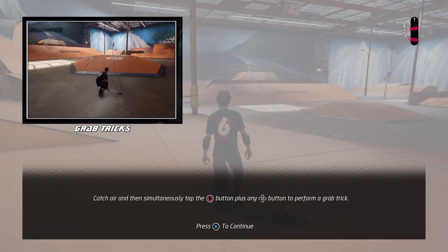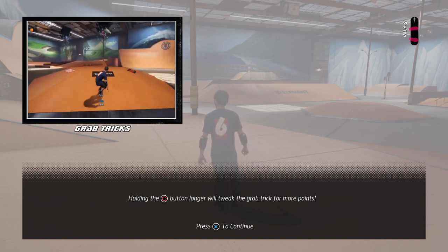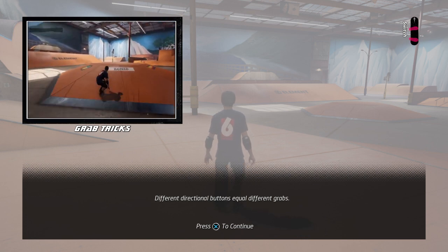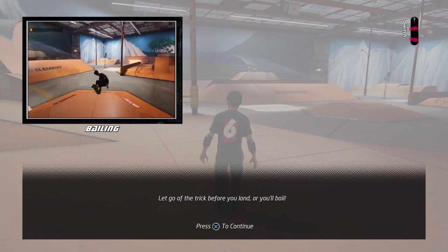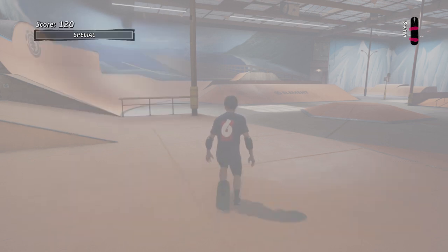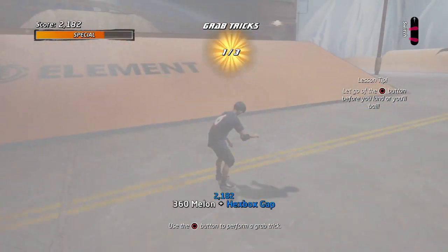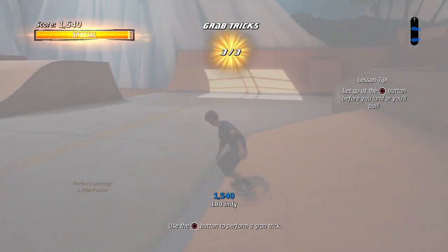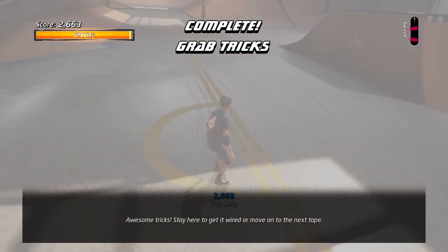In this lesson, catch air and then simultaneously tap the grab trick button. Holding the grab trick button longer will tweak the grab trick for more points. Different directional buttons equal different grabs. Let go of the trick before you land or you'll bail. Try a couple grabs. Awesome tricks! Stay here to get it wired or move on to the next tape.